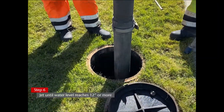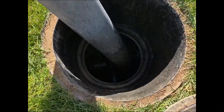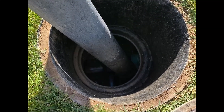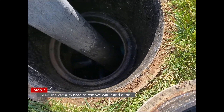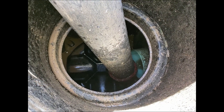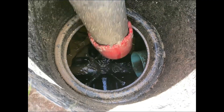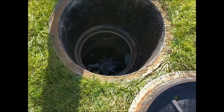Step 6: Once the water level has reached 12 inches or more, shut the water off and remove the high pressure jet nozzle. Step 7: Insert the vacuum hose via the remote access unit or remote access plate and begin removing all the debris that is now suspended in the water. Do this until all the water has been removed.